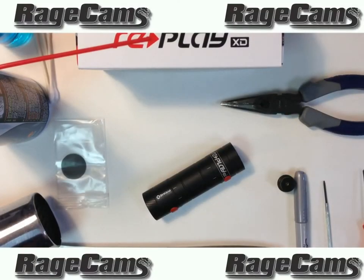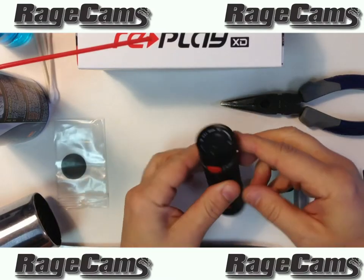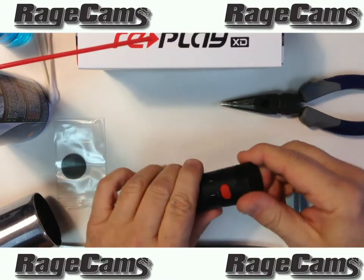Okay, here we have the replay, the new Prime model, and I'm going to show you how to remove the lens on this one.